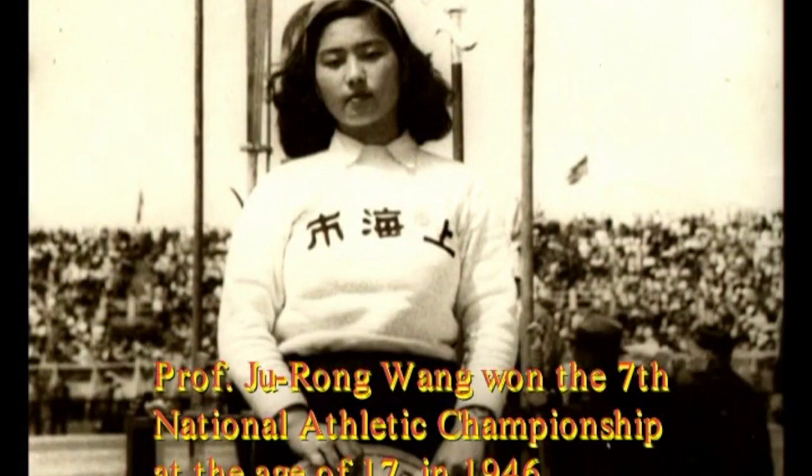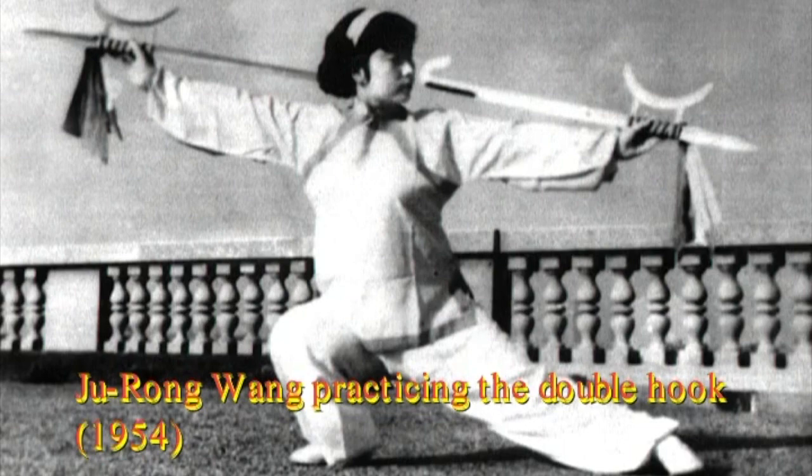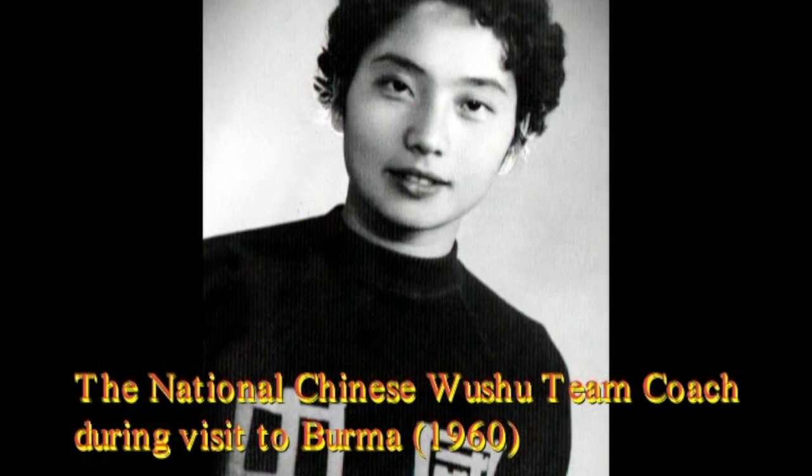She was the first female professor of Chinese martial arts and represented the first generation of female wushu masters and judges in post-Revolution China.